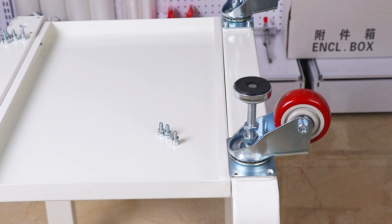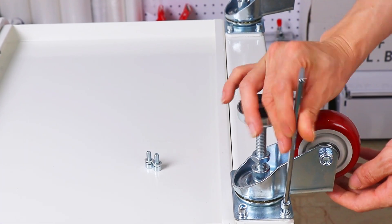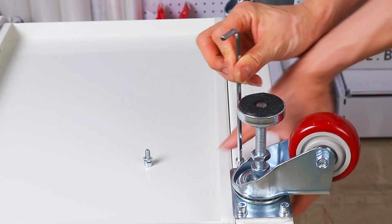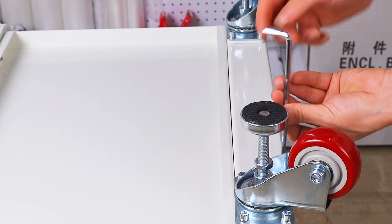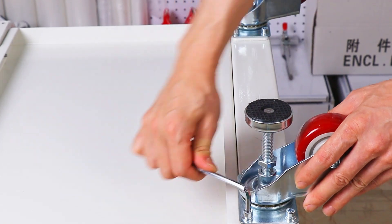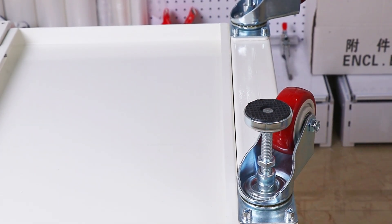Use 4 mm Allen wrench, 5 mm Allen wrench, and 6 mm Allen wrench as required for the assembly steps.